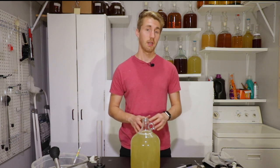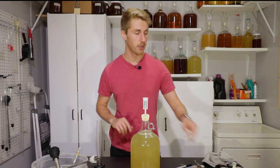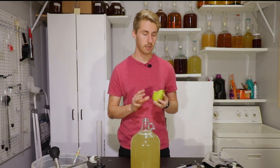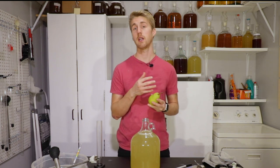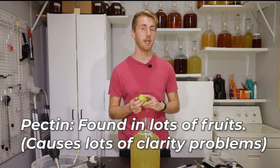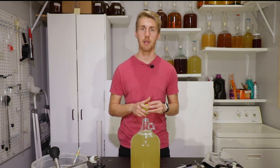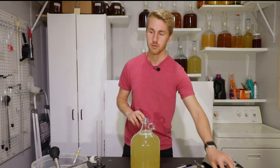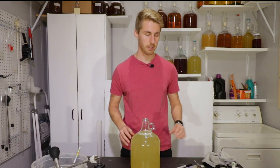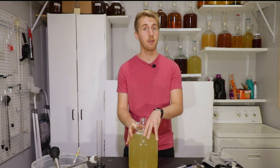We're now going to put an airlock and a bung on top, and it's going to go through primary fermentation. In the secondary fermentation, you'll see me cut the pears up and put them into the mead, which will add pear flavor. There's a lot of pectin in pears, so we're probably going to have a pretty hazy mead. You can use pectic enzyme to counteract this — I don't have any currently, so we'll use some stuff in the later stages to clear it up. Let me put my airlock on, write down my information, and let this ferment through primary.